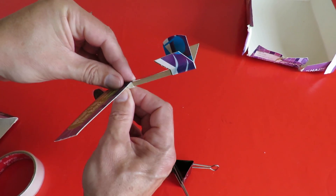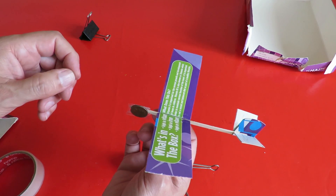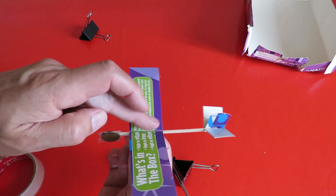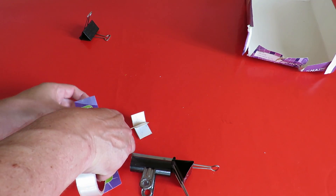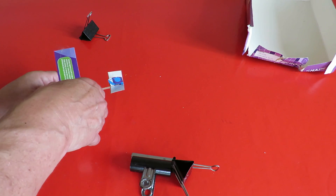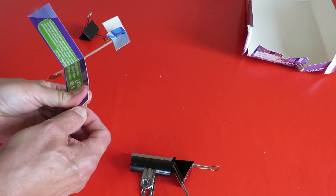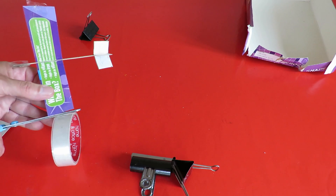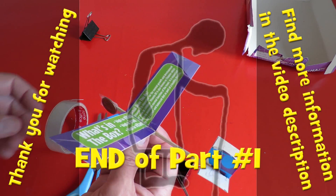That's moved the centre of gravity quite a way forwards. The glue's not quite dry yet, but I'm impatient so I think I might throw it anyway. I'm thinking of putting some sticky tape straight across the top here to give it a bit of strength on the join. We'll throw it and see what happens.